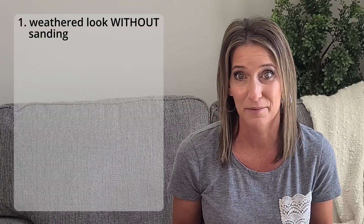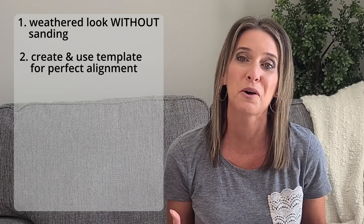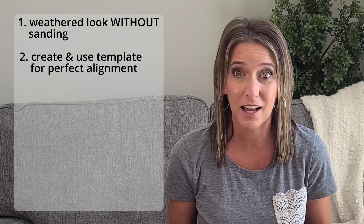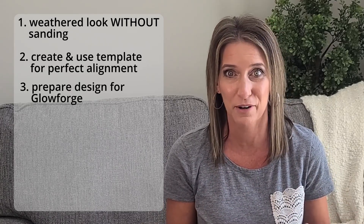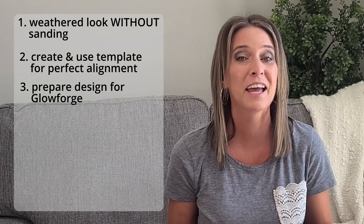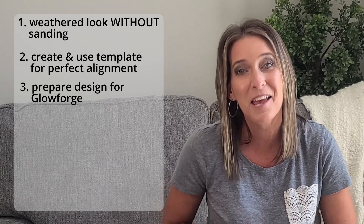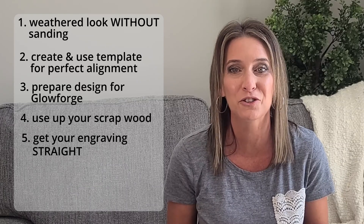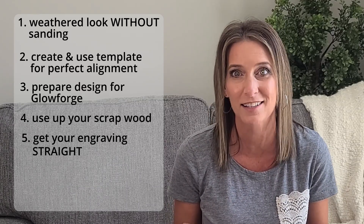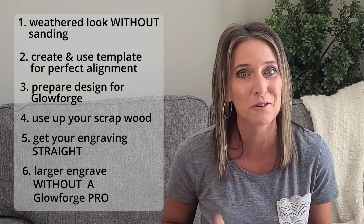In this video, I'm going to show you how to create a weathered sign look without sanding — well, there's the initial sanding to prep the wood, but other than that you're going to create this look without having to sand it. I'll show you how to create and use a template so your sign is aligned and perfectly straight just like you designed it in your software. I'll show you how to prepare your design for the Glowforge app, how to use scrap wood when it's not big enough for your project, my favorite trick for making sure your engraving is perfectly straight, and how to engrave on a project larger than the Glowforge workspace — and you don't need a Glowforge Pro for this one.